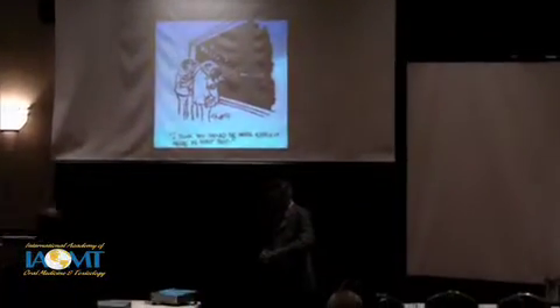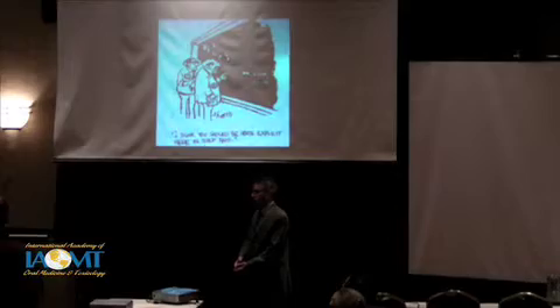It's my pleasure to introduce Dr. Rubin. Dr. Rubin is practicing mercury-free biological dentistry for 25 years in Seattle, Washington. He is a master and accredited by the Academy of IOMT. He's a board member of the IOMT and chair of the Education Committee, and he has published research on the environmental effects of dental mercury toxicity.